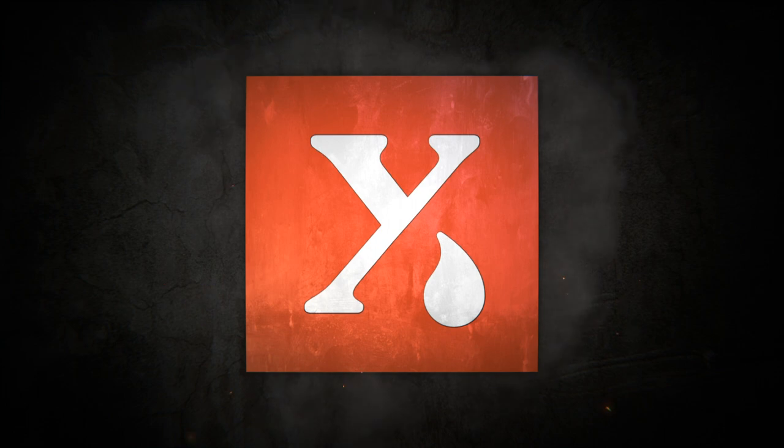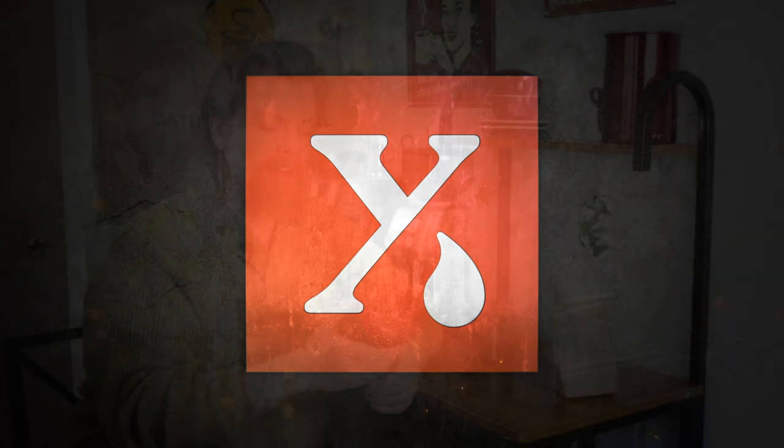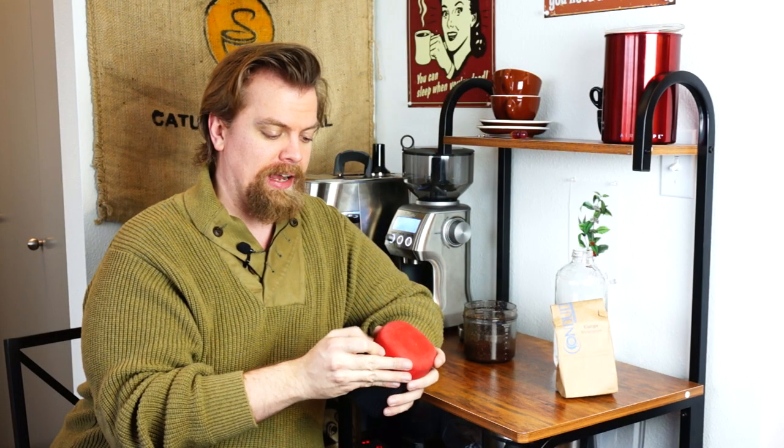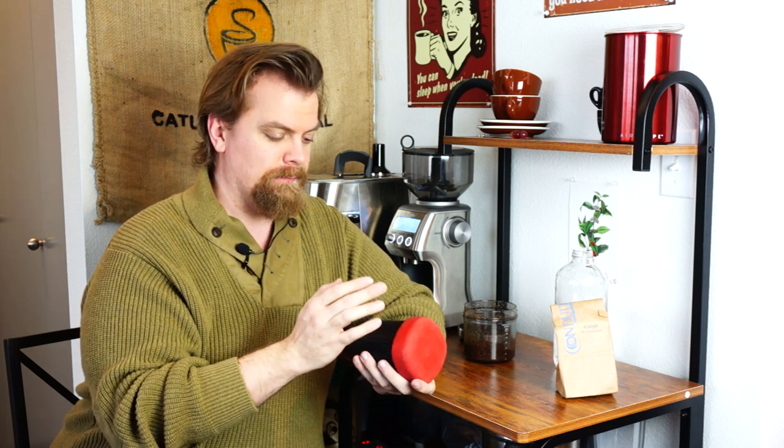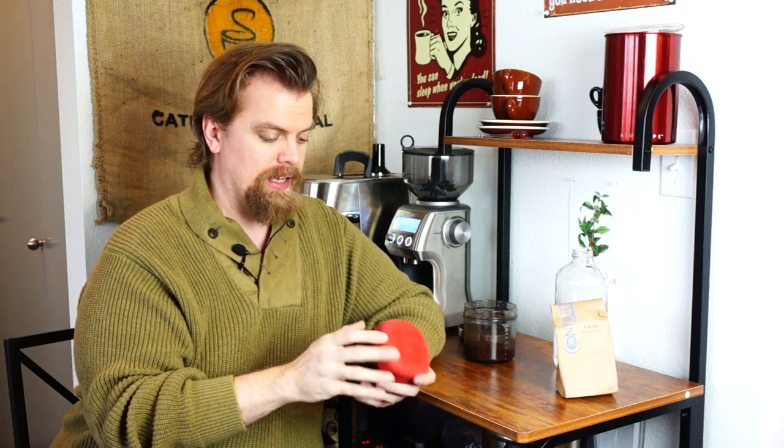Hello and welcome. Today I'm going to be cold brewing on the Aeropress using the Aeropress Go. A number of you asked me to walk through cold brewing on the Aeropress and it turns out it's remarkably straightforward. It can take a little bit of adjustment to figure out the grind size, but once you do that you can brew without heated water.